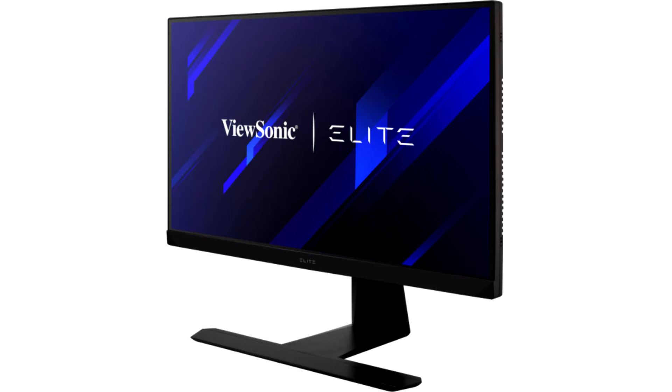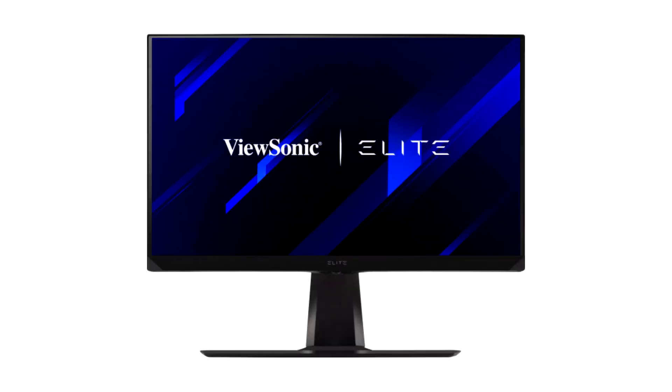The matte display surface leaves an equally positive impression in everyday use, as does the subtle gaming design, where the ambient lighting benefits from additional LED strips pointing downwards. The lighting has improved compared to the criticized implementation of the XG240R, though the software is still in beta and needs some adjustments to fully convince.